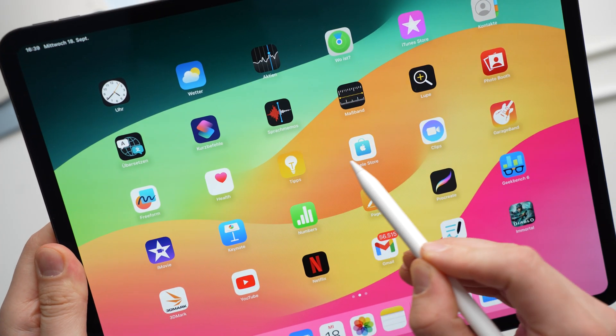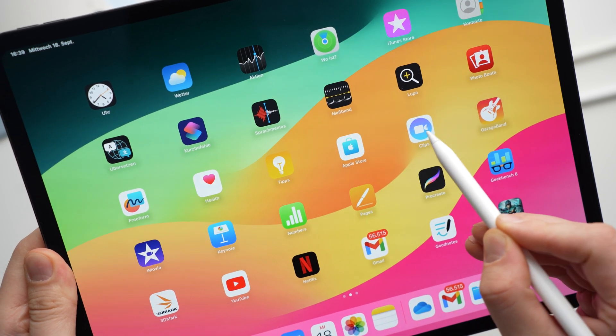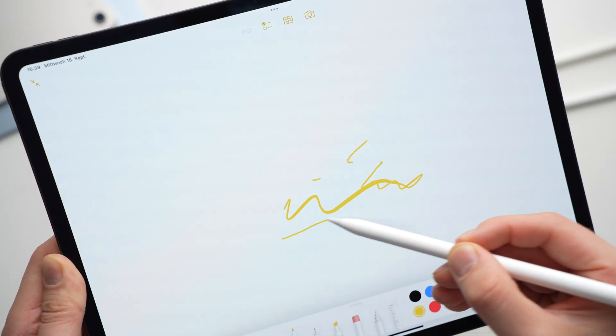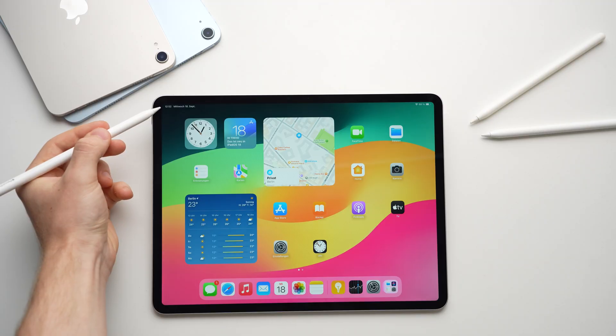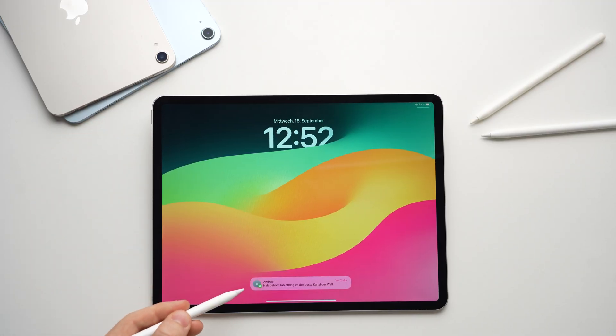Starting with the 4th generation iPad Pro 11-inch and the 6th generation 12.9-inch device, you can also hold the pencil slightly above the display to see its tools and controls — that's the hover feature. This also works with the Apple Pencil Pro. On all iPads with the hover feature, you can open the notification center and quick settings by tapping the time, WiFi, or battery icon with the stylus.